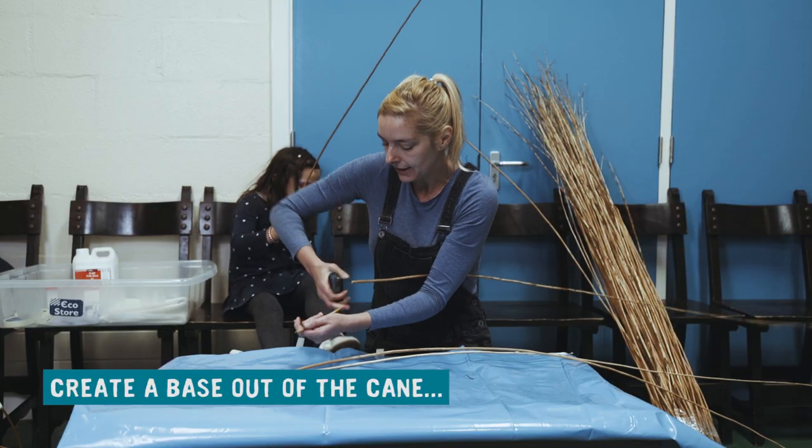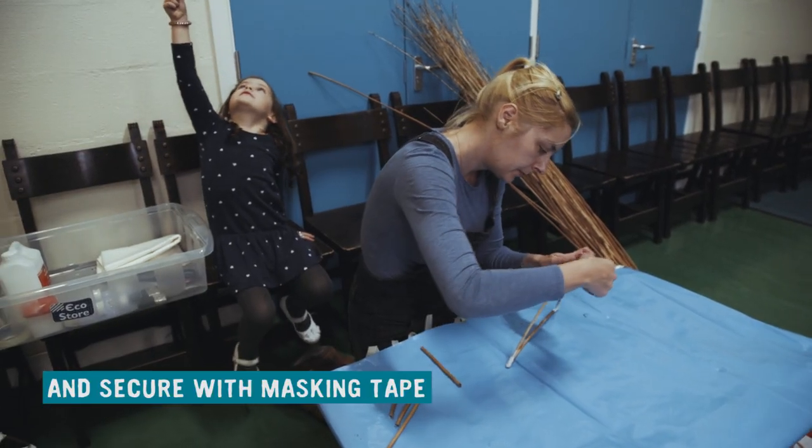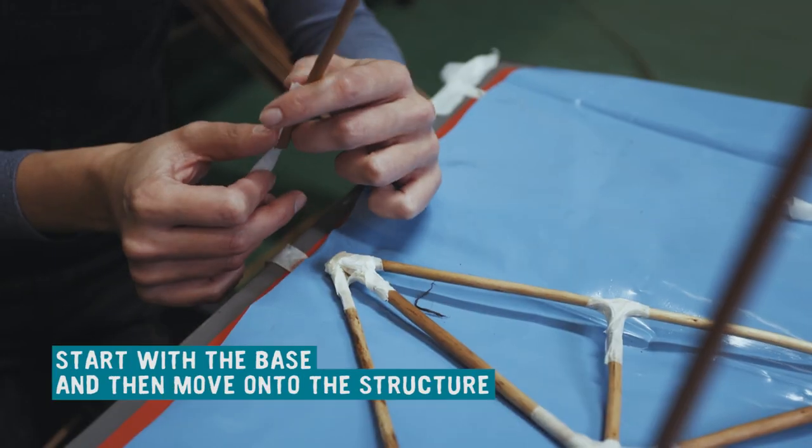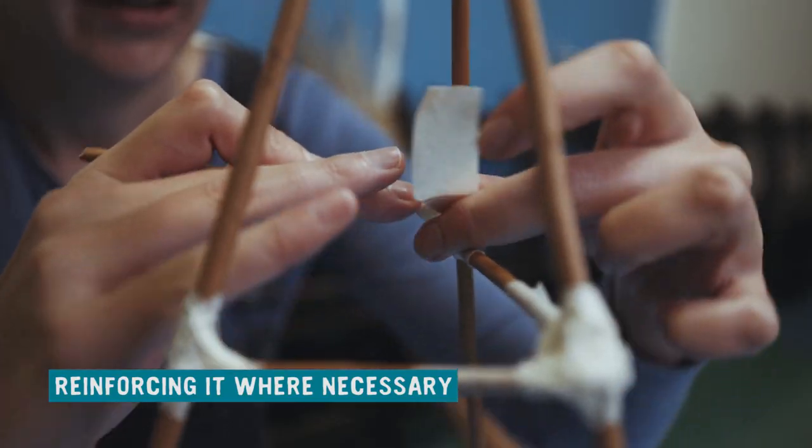Create a base out of the cane, bending slowly not to snap it, and secure with masking tape. Start with the base and then move on to the structure, reinforcing it where necessary.